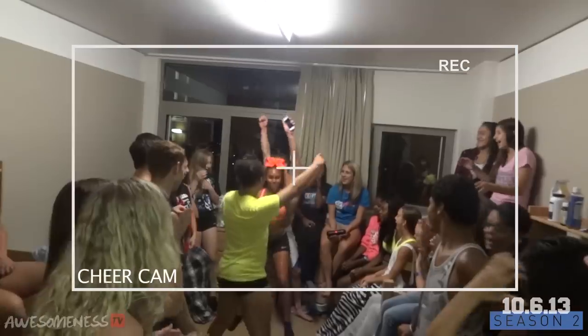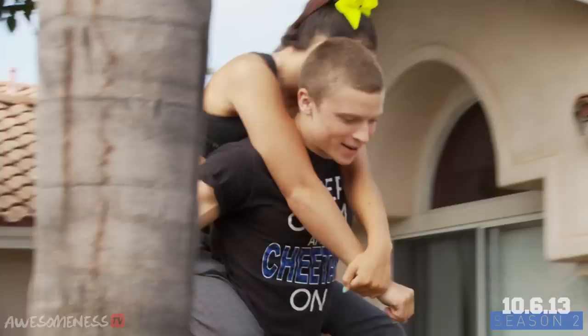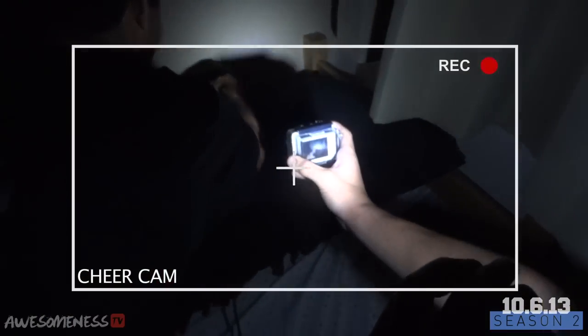Everyone's partying. For the children back home, you might want to close your eyes. This year, we have a cheer house. It's going to be pretty hectic here. We're back to Canada. I honestly feel closer to traffic.